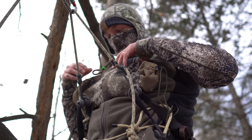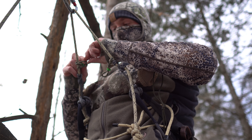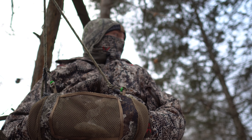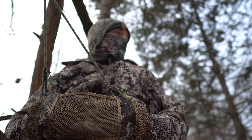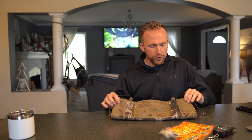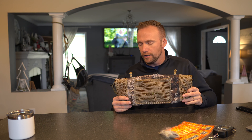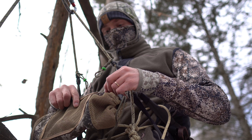Hand muffs are not new to the hunting industry by any means, but a hand muff that is thin, streamlined, functional, and can be easily attached to your saddle is. Custom Gear Modifications is attempting to fill a void in late season saddle hunting. When you purchase this off of Custom Gear Modifications' webpage, it comes in at $40. When you get it in the mail, in this front mesh pocket you'll have two loops of paracord with green tension bands on them — these are what you use to attach the hand muff to the saddle.